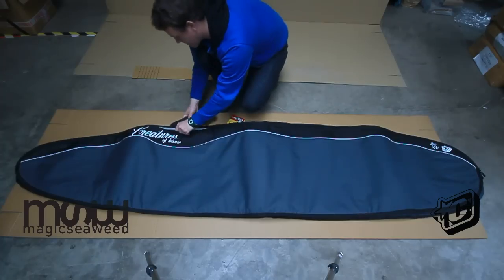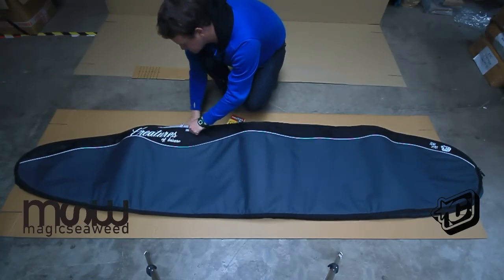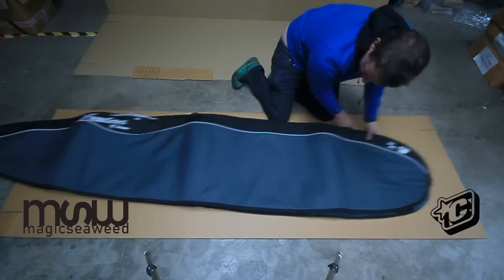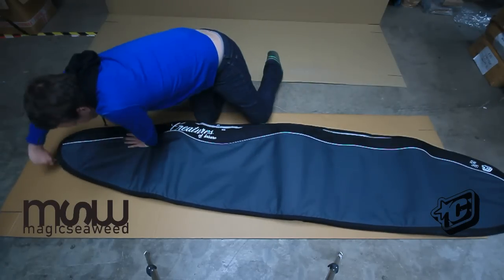The Creatures Longboard Multi Slim Travel Bag features a padded shoulder strap which stashes in the Velcro closed pocket on the side. The zip starts in the centre at the nose of the bag, goes all the way down one side and around 18 inches up the other side.